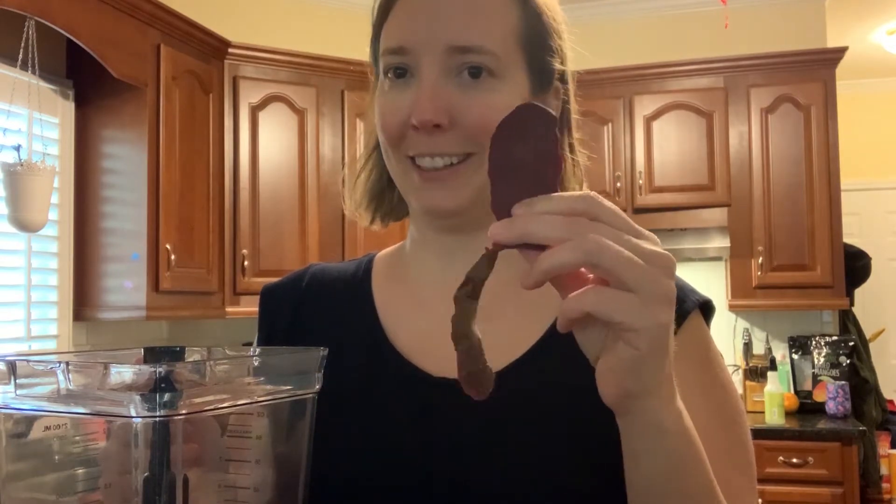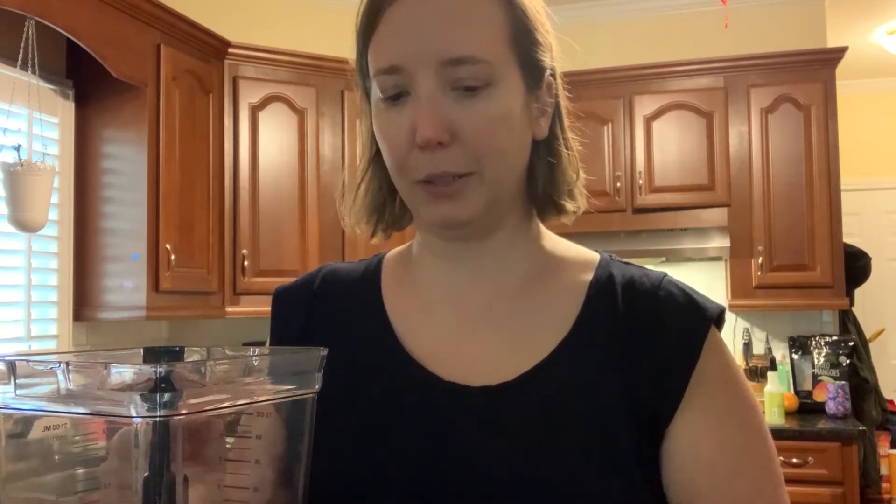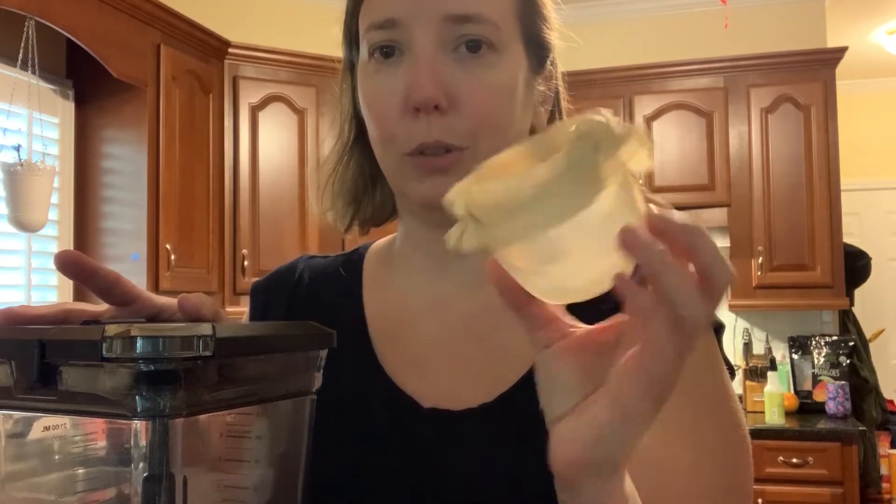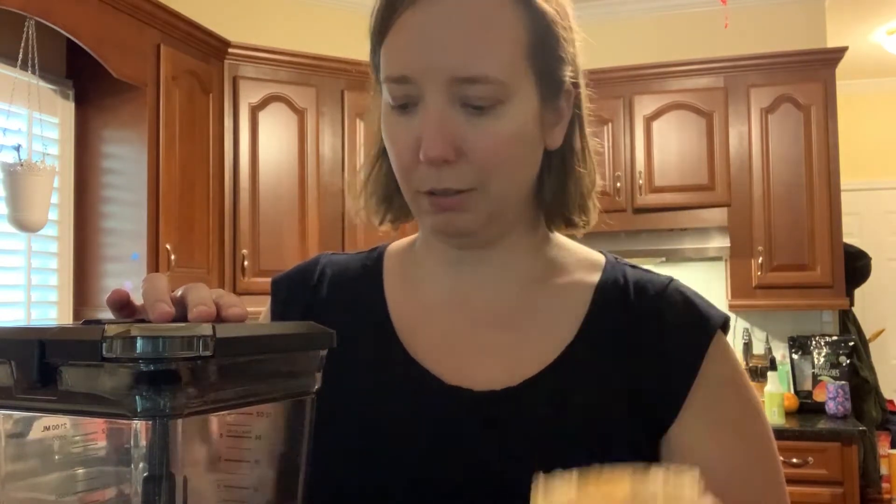I'm going to try to make my anthotype using beet peels. I had beets last night, peeled them, and threw all the peels into my blender. If you're using something soft you could probably use a mortar and pestle, but these are pretty rough so I'm using the blender. I also have some purified drinking water on hand just in case I need to liquefy it. I don't have cheesecloth so I put a coffee filter over a bowl to strain the ground-up beets and get my emulsion.